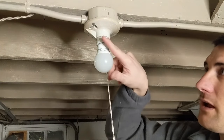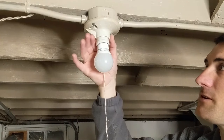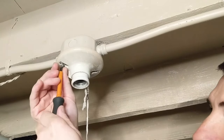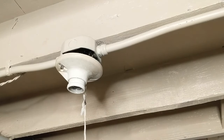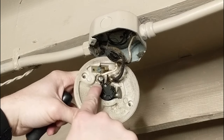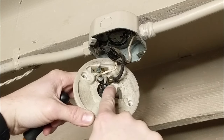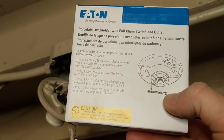We're going to remove our bulb, and then there are two screws on here holding this porcelain fixture. We're going to unscrew those to start pulling it down. With the fixture out, you'll notice we've got two screws here holding our white wire and our black wire to this fixture — we're going to loosen those screws and just remove those wires.